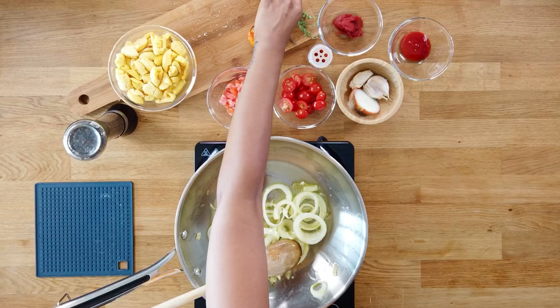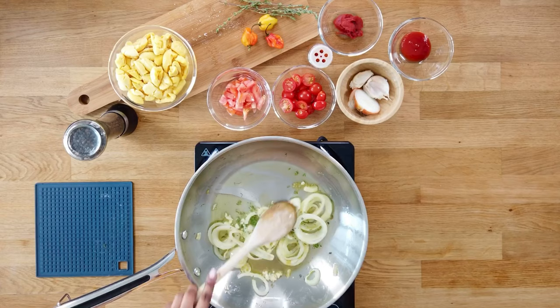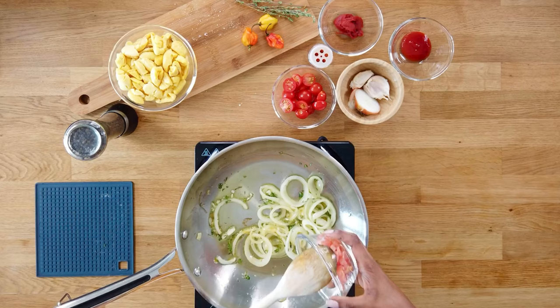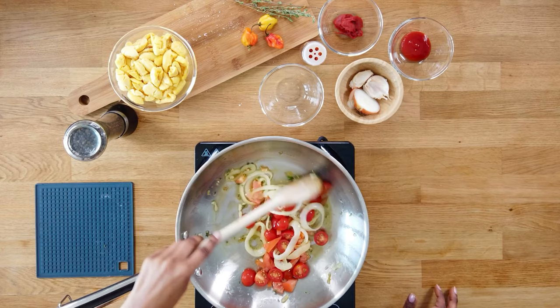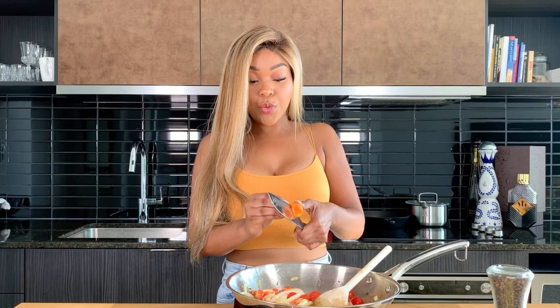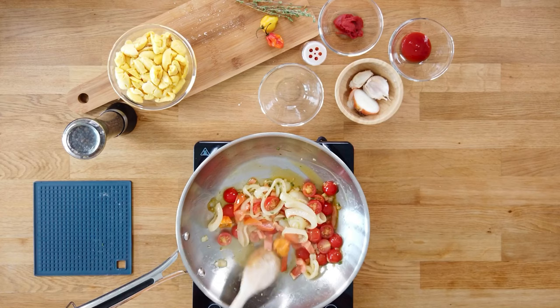Once your onions become fragrant and translucent, we're going to start adding the rest of our ingredients. We'll add the garlic we chopped up earlier. I'm going to add our fresh thyme — I literally just take it off the branch. Our next step is to add our tomatoes: cherry tomatoes. We're just going to cook all of that down. Then we'll add our scotch bonnet pepper — make sure you get the seeds in, because the seeds are what's going to make it nice and spicy. I like to just put one scotch bonnet pepper and work it into my dish.